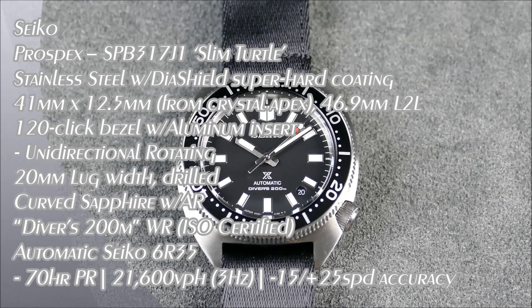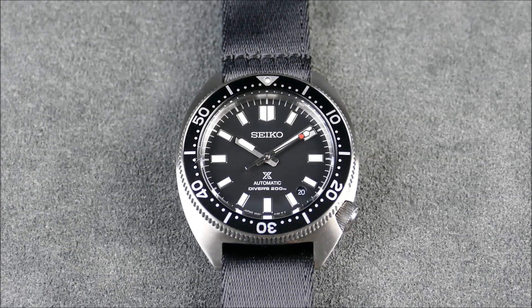Welcome everyone to another episode of On the Rest from Off the Cuff. Today we have yet another Seiko diver that I'm excited about — one I've been excited about for a while, even before I knew they were going to bring it out.